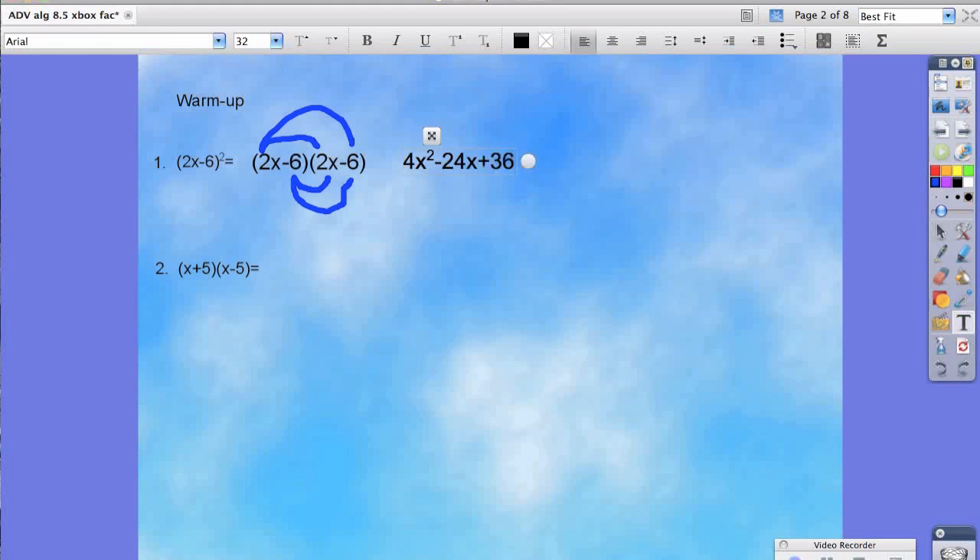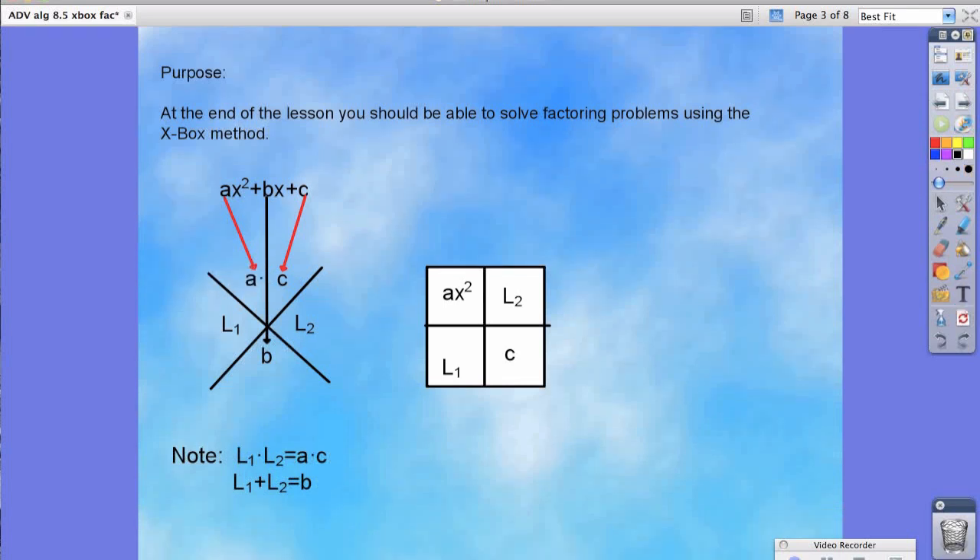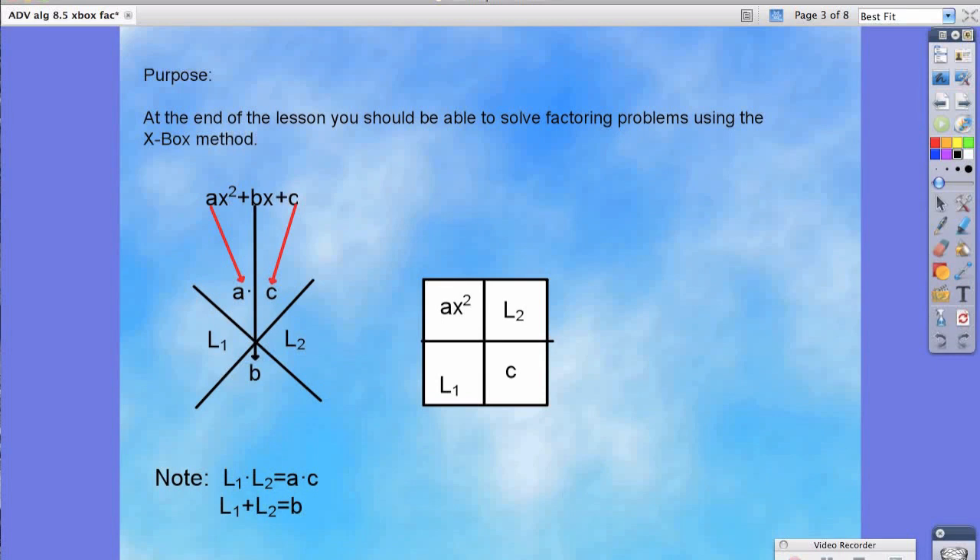For number 2, we have the same exact idea, but because we can FOIL, we would get x squared minus 25. So at the end of this lesson, you should be able to solve factoring problems using the x-box method. Now this method can sometimes be confusing, but make sure you have these notes down because they're going to help you throughout the course of these last couple of sections of this chapter.